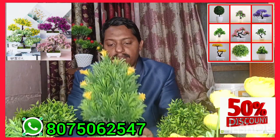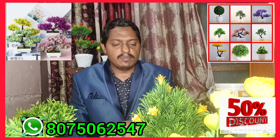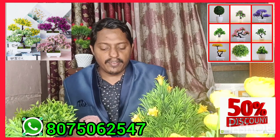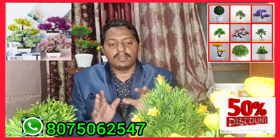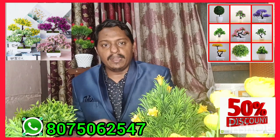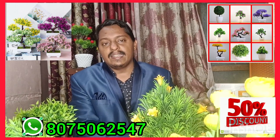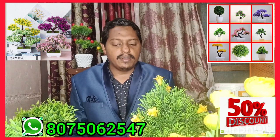Now we have to set the bonsai for 10-15 minutes. We have to fix the bonsai for an average of 15 minutes per bonsai. Now we will fix the stick with the stick and it will be set. On average, a medium bonsai is complete.